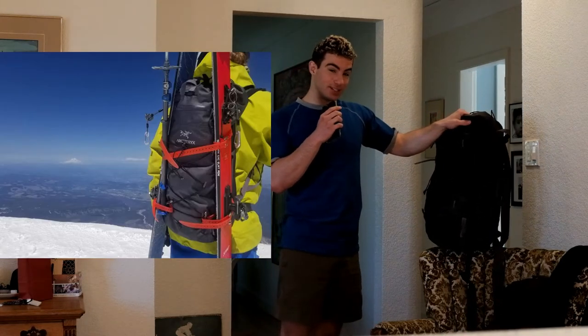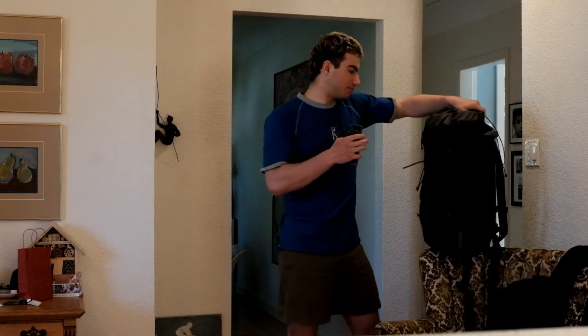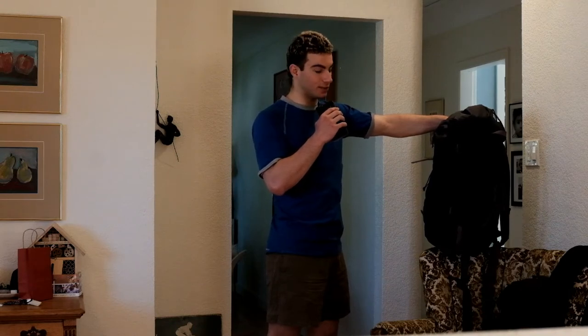If you're one of those ski touring guys and you really want to use this, you can — because there are loops for gear straps and you can A-frame carry or side carry your skis, which is pretty rad. You might even be able to get a snowboard on here if you're creative. They do advertise that you can A-frame carry your skis with this bag, even though it's made for climbing.